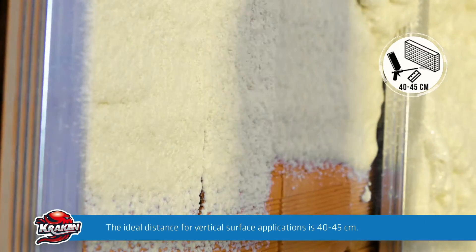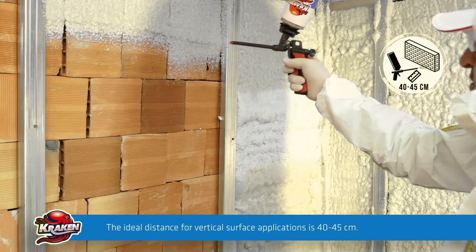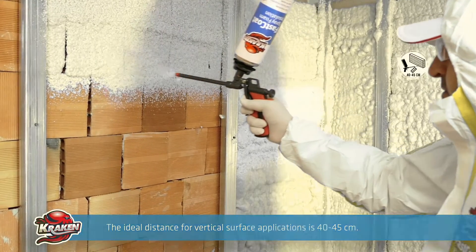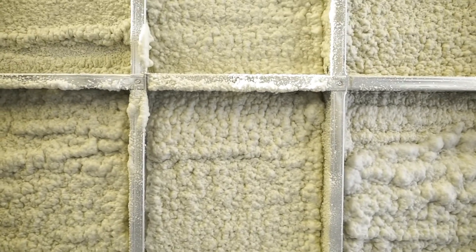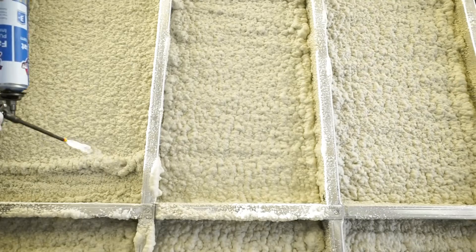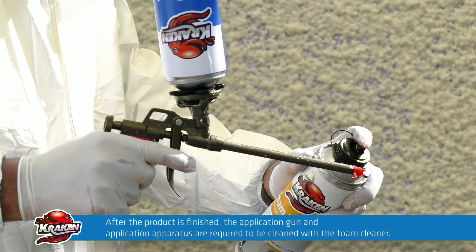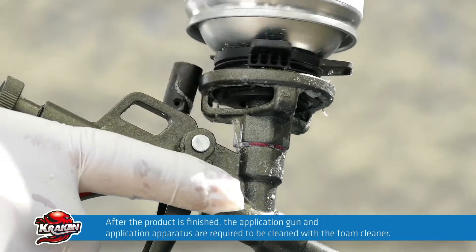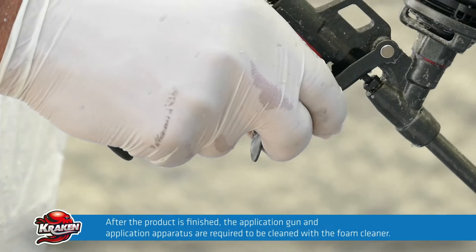Dampening the surfaces prior to the application enhances the curing rate and expansion rate. Apply the insulation foam at a distance of approximately 40 to 45 cm from the surface. Parts overexpanded after application can be trimmed, plastered and coated. After the product is finished, the application gun and both tips of the apparatus are required to be cleaned with the foam cleaner.